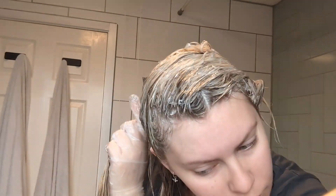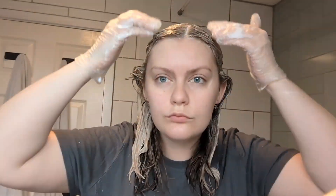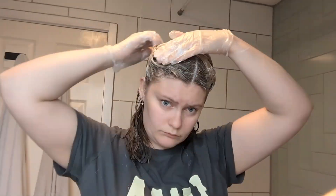Once it's on, it says to leave it for 10 to 25 minutes depending on the tone you want to achieve. I left mine on for 20 minutes, making sure it's thoroughly coated at the top. I left the bottom as that's my natural color, so it wouldn't be able to lift.